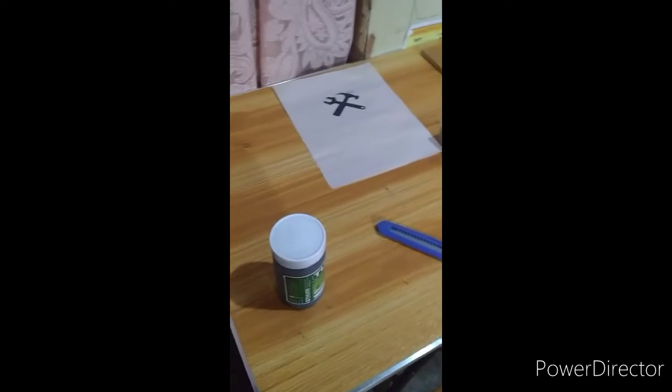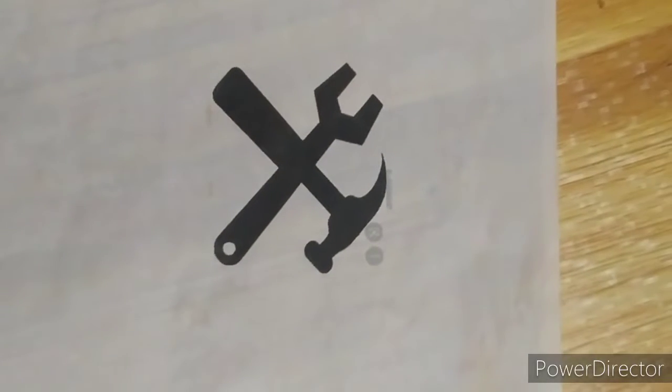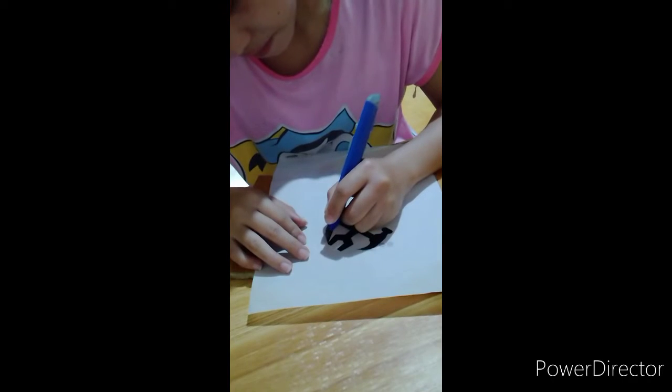Second, print your desired design on the parchment paper. Third, cut the design on the paper.